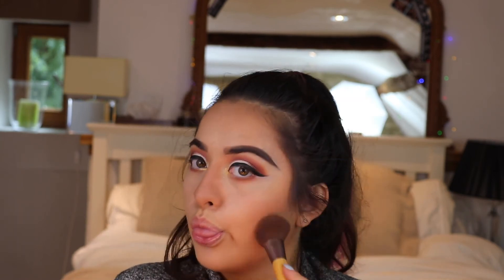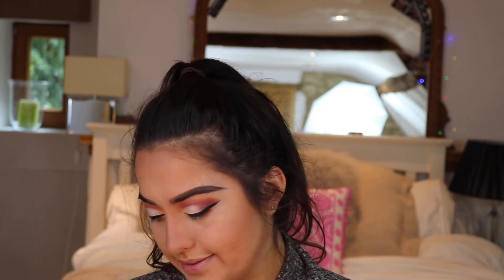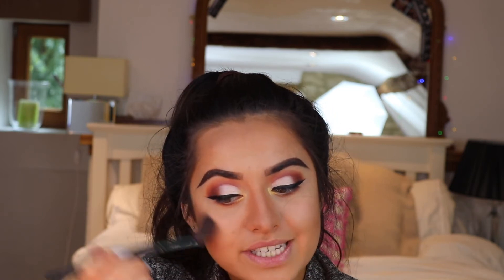I'm going back in with my ABH Contour Kit. Once that's done I go in with a bit of blush — I just love the way blush lives with the contour. You don't have to use it but I like it. I'm going in with this really pretty MAC blusher on the apples of my cheeks.